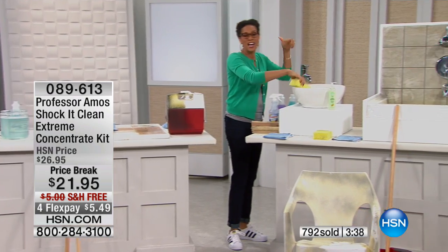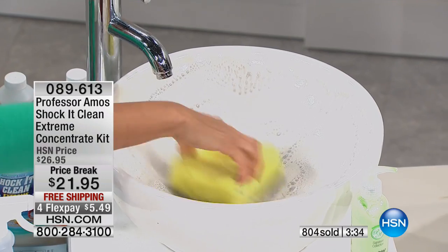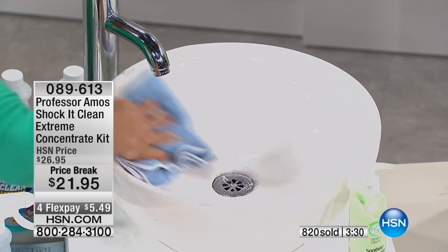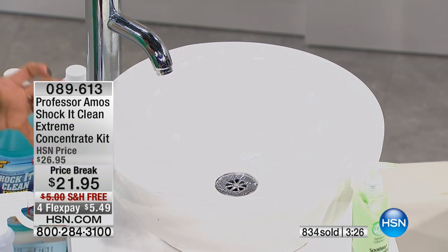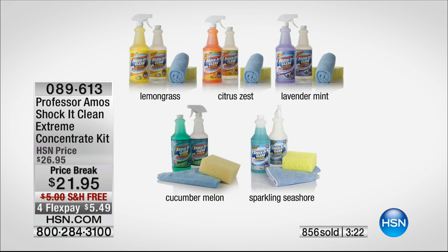Remember — no soap, no ammonia, no bleach. I'm going from the bathroom to the stainless steel, spraying and getting that awesome scent, which is so nice. This works differently — it works at a molecular level. It breaks down that dirt, breaks down that slime. That's why you get the polish, the shine, and nothing but that awesome smell.